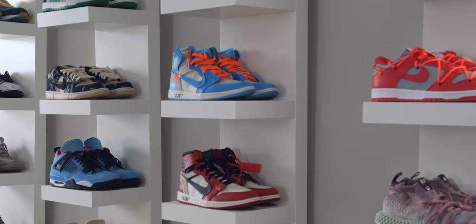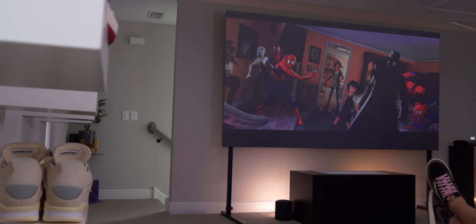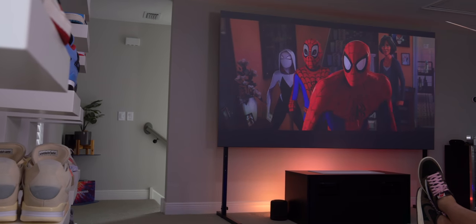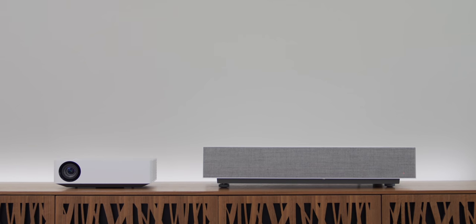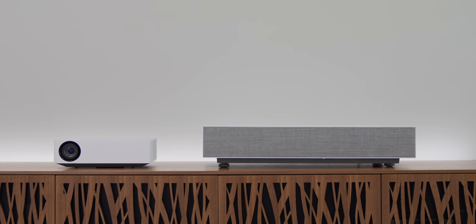We'll talk more about these sneakers on the wall — I know a lot of you are intrigued — but the star of the show is this theater setup. TVs are fantastic but there's nothing like the viewing experience on a screen this large. I was looking at two choices when building this setup: a traditional projector, which is cost effective, versus a sleek ultra short throw projector setup, which looks super clean.